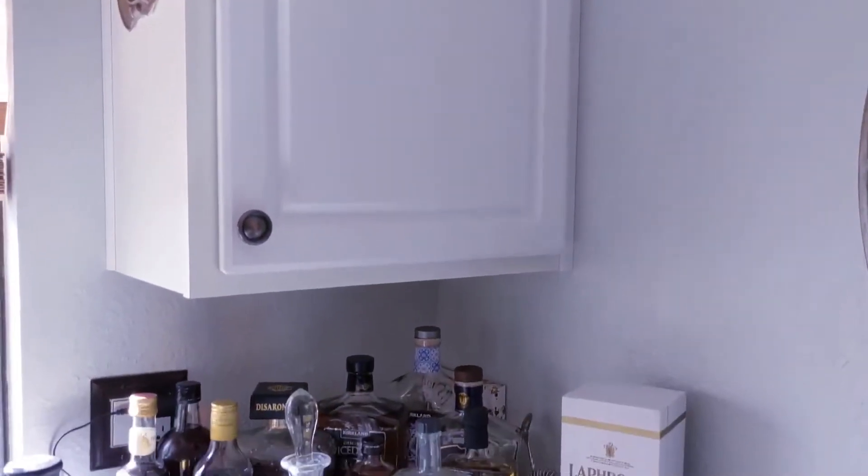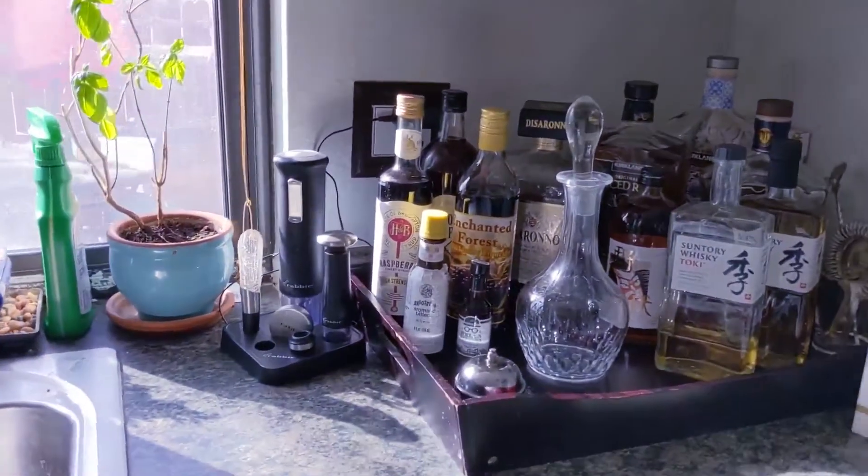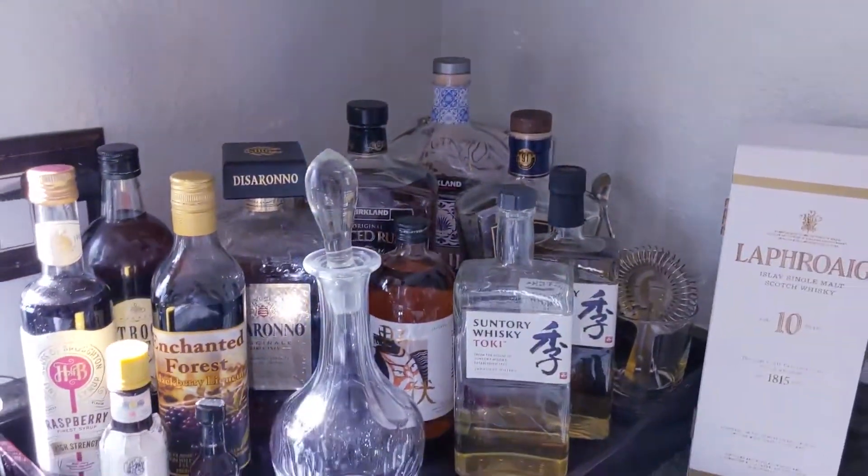I could not believe the transformation this bar had once everything was cleaned — as you can see, everything was just sparkling in the sunlight.